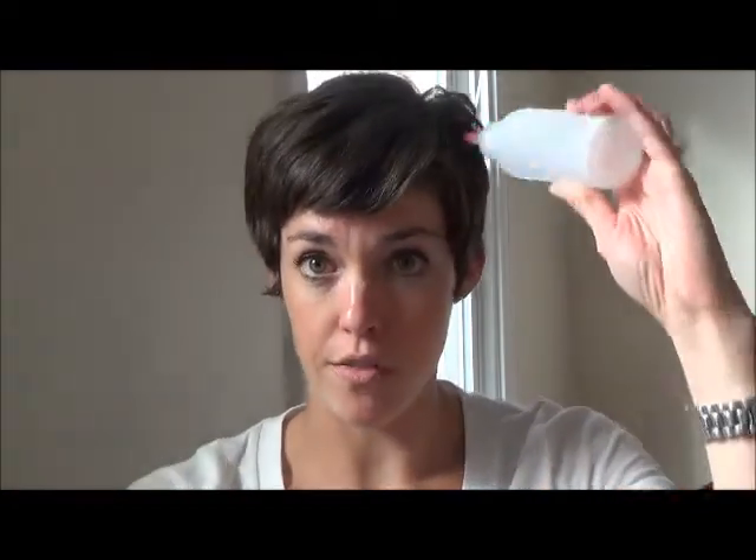I also want to show you the bottle that I put my baking soda and water in — it's right here. I got it on Amazon. I make my solution and then just pour it in here, and when it's empty I make some more. This lasts me about two weeks, so it's not that big of a deal to make more. I just take the little cap off, get it on my scalp, squeeze it out, and then good to go.